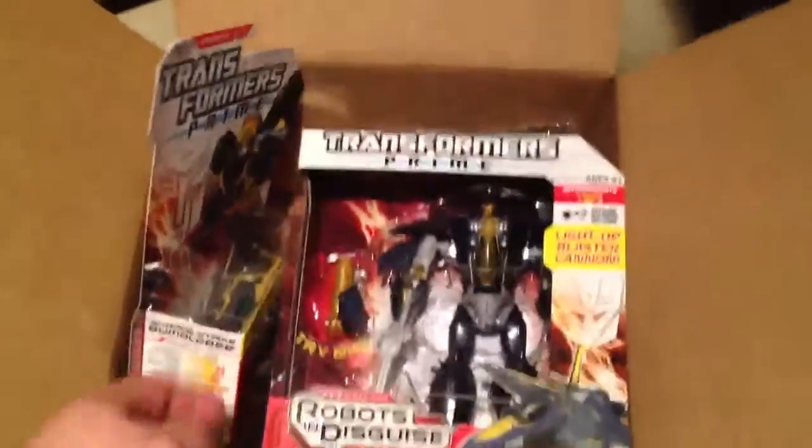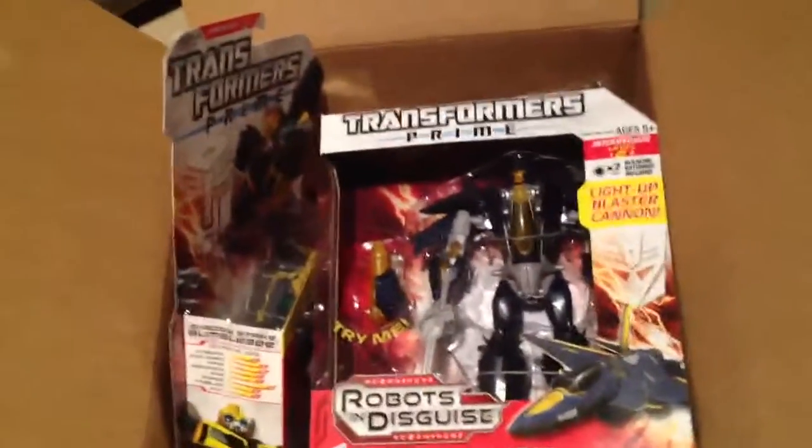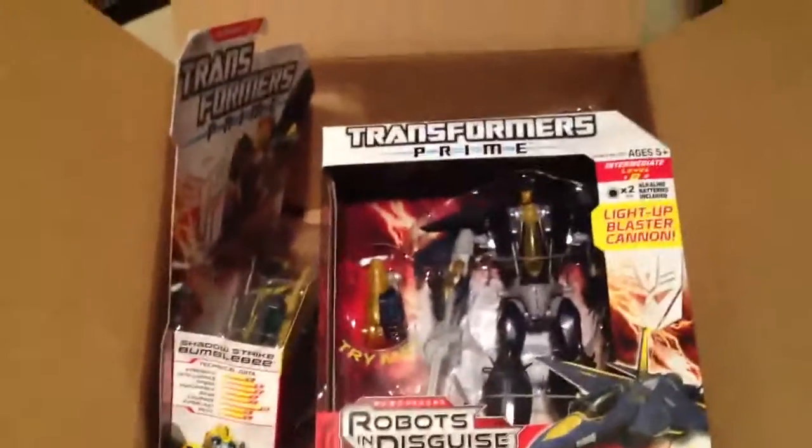So you guys can see everything I got today — quite a few things. Really excited about Dreadwing. Just wanted to show you what I picked up. I'm going to have another video probably tomorrow with a few other things coming. Thanks again for all the subs, guys, I really appreciate it. Please keep liking, favoriting, and commenting — I appreciate it. Talk to you guys tomorrow!